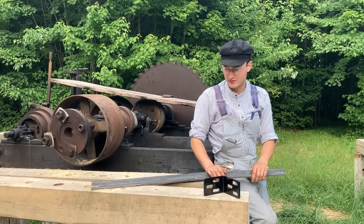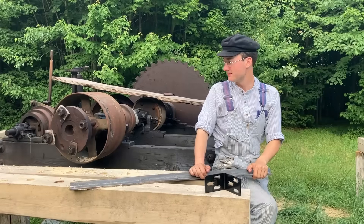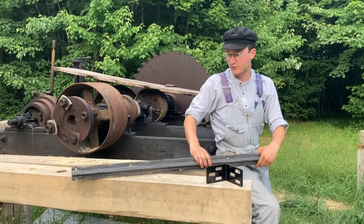Hello out there. There's been some questions about what's going on with this sawmill. This is the Ferano circular saw and developments are being made. Progress is going along all right.